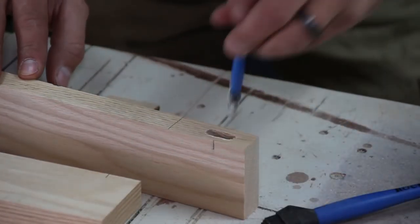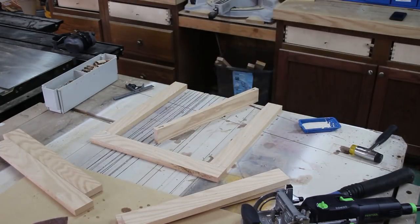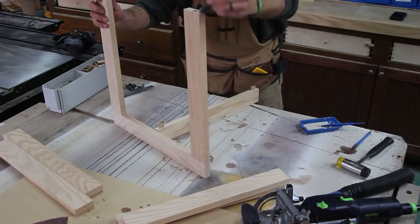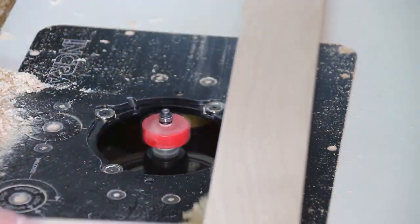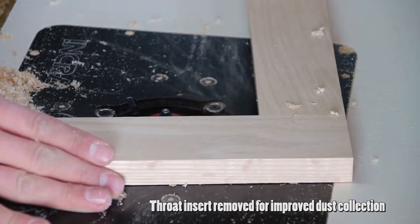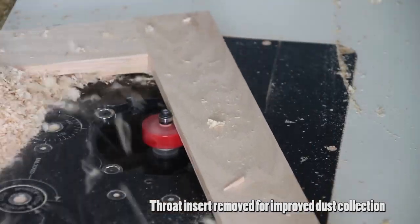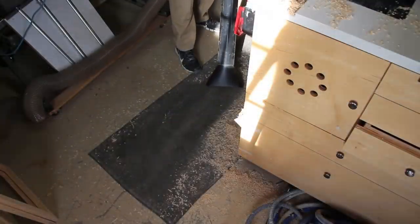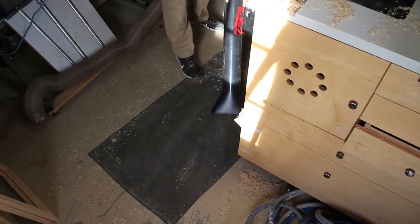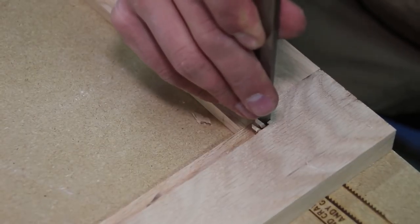Now we can glue up the door. I apply glue to the mortise and loose tenons, then place the door in two panel clamps with the clamping force applied to the joints. With the door now dry, I head to the router table with a rabbeting bit to make the rabbet for the glass. I took a few passes to safely get to the target depth, changing the cut depth by swapping the bearing on the router bit. I then sit back and enjoy a little chisel work to square up the rabbet left by the router bit.